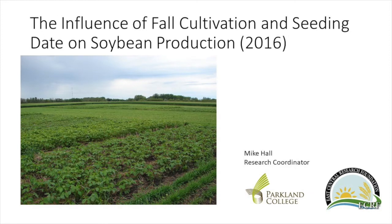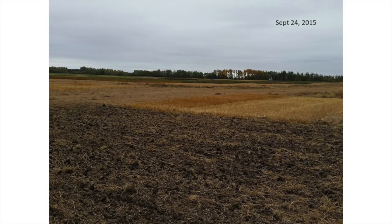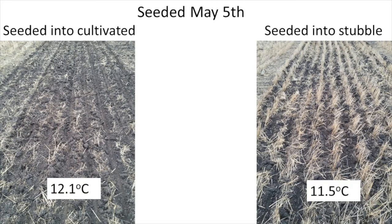We took another shot at testing the effects of cultivation on soybeans in a study conducted in 2016. This time the soil was properly cultivated in the fall prior to seeding the soybeans. The trial looked at two factors: seeding soybeans into either fall cultivated soil or standing stubble, and seeding dates of May 5th, 16th, and 24th. At seeding depth the cultivated soil was 12.1 degrees and the stubble was 11.5 degrees on the first seeding date of May 15th. Unfortunately both soils were above the eight degree minimum despite the early seeding date.